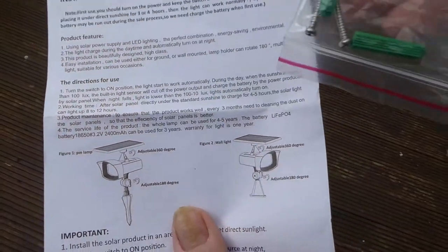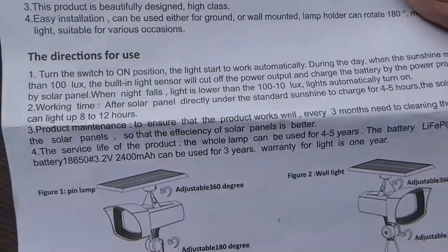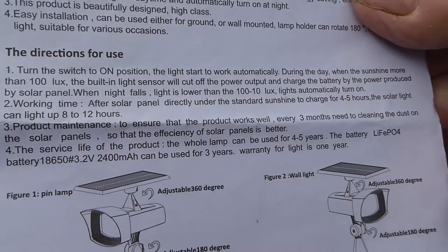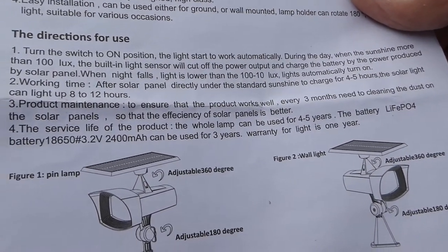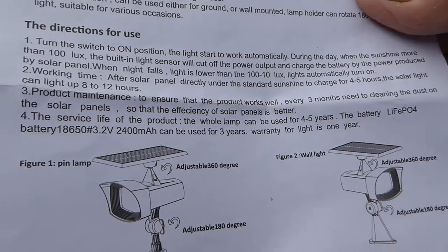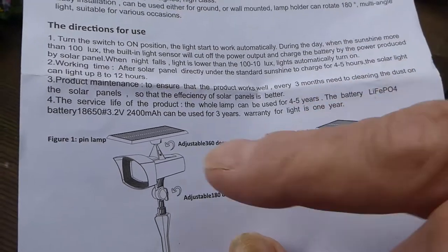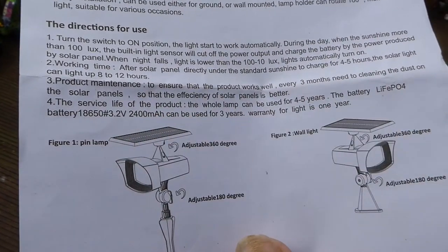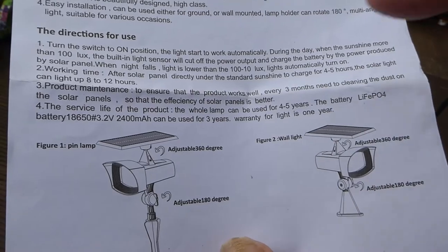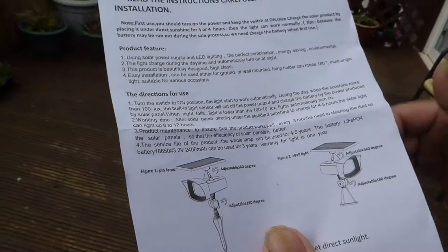You get a little bag of fixings to screw it to the wall if you want, and here's the instruction pamphlet. The specifications are very good indeed — this is a really good guarantee. You get a year on it and the service life of the product is 4 to 5 years, which I think is pretty good. The main thing is the battery is a LiFePO4, which is a very good battery. You've got a massive 2400 mAh, which is very good. The warranty is one year and the battery can be used for a good three years, meaning it should have real longevity in this unit.